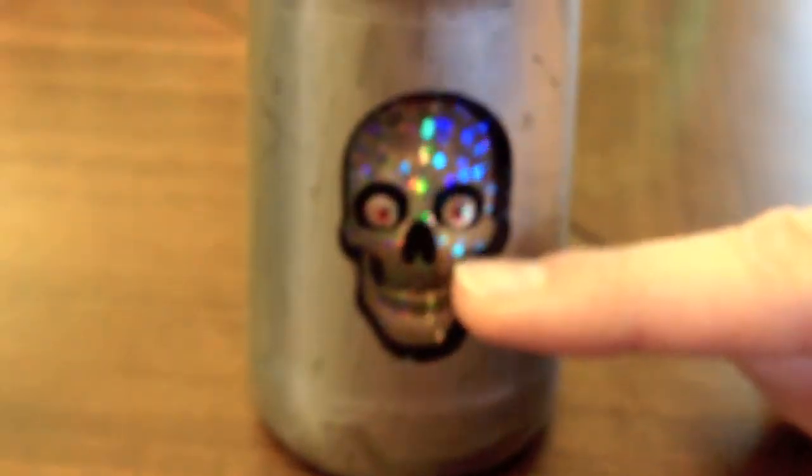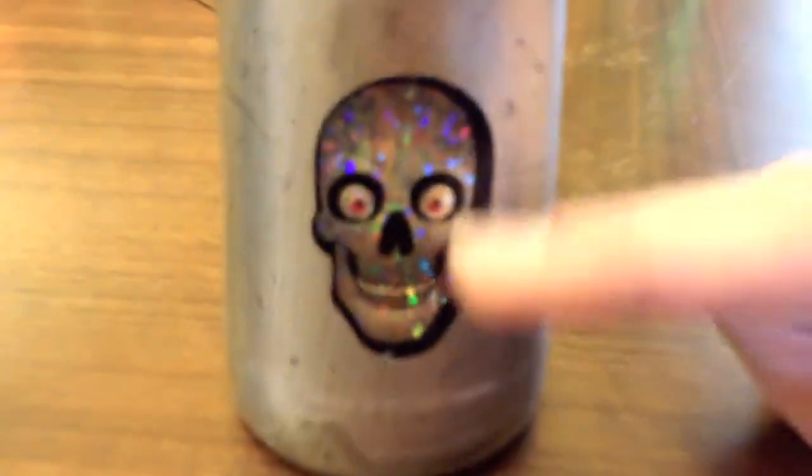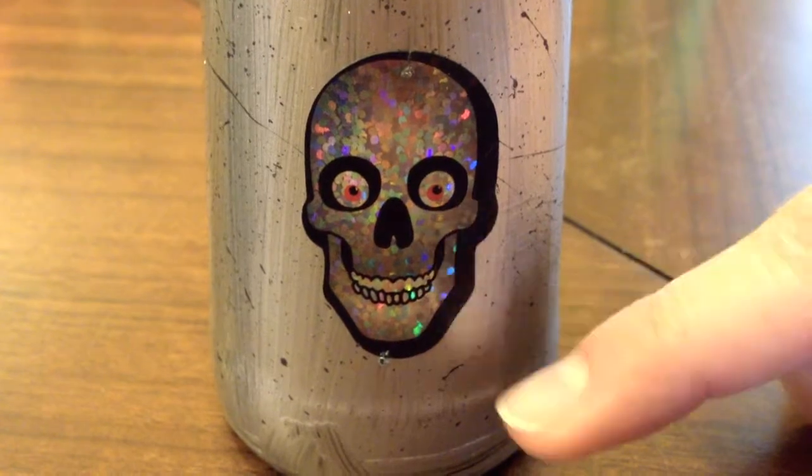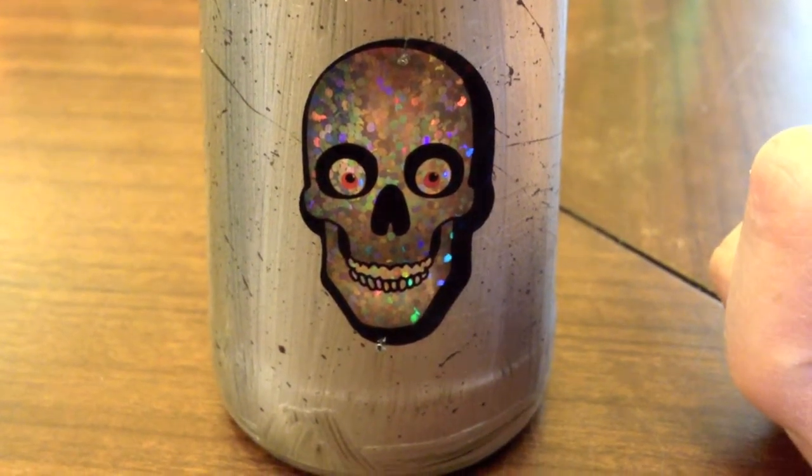I found the silver one a little bit too plain. This little sparkly skull fell off of a garland that we have on our banister, so I just crazy glued it on there. I think it looks really cute.